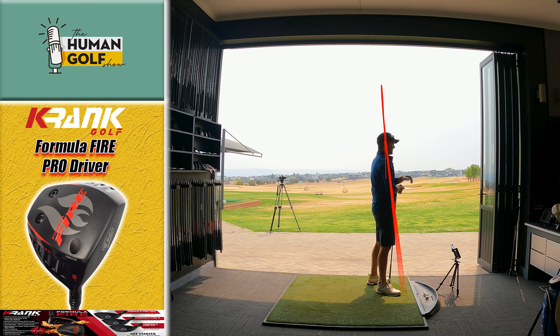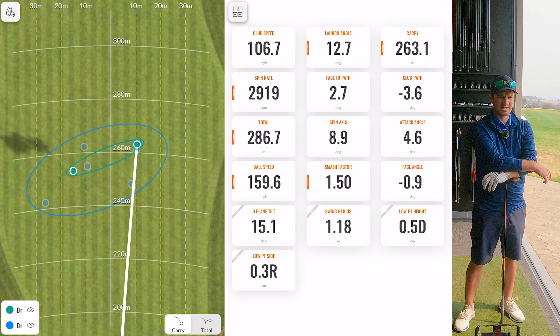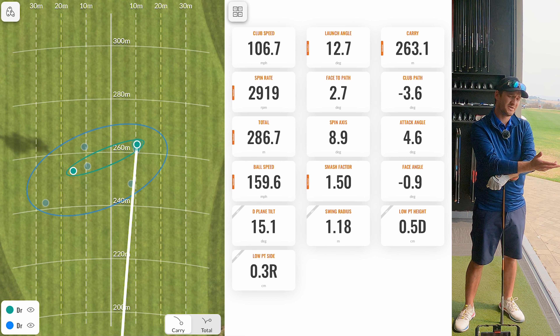Come on, put your back into it. Definitely a lot more compact feel. This is going to be an interesting ball speed — 107 club head speed, 160 ball speed, 150 smash, 263 carry, 29 spin, and 287 total. I did hit it out of the heel a little bit, so not bad numbers. Really good launch, spin rate is fine — 150 smash is really interesting.